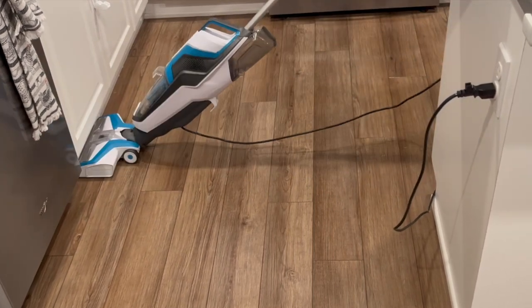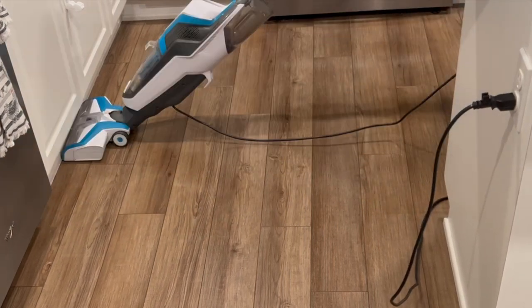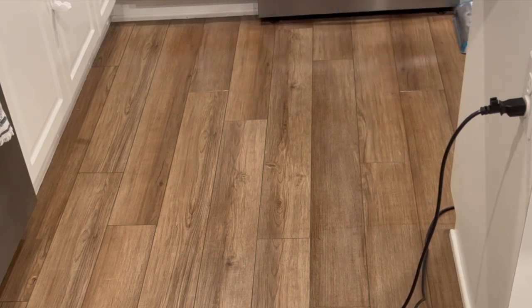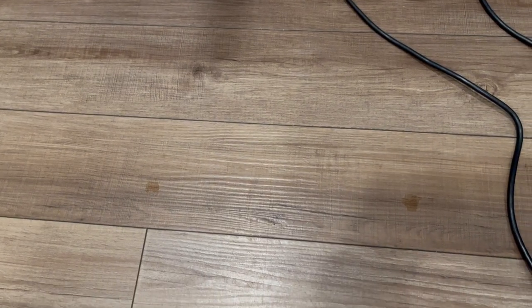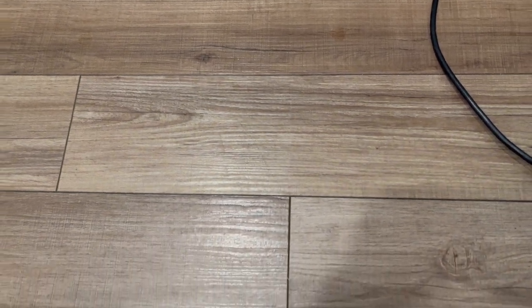Our floors after this party were disgusting, and I actually don't mind it because it's nice to see a before and after as I'm cleaning — it's very satisfying. In this clip you can kind of see a dirty portion of our floor, and there is a complete difference when you look at the clean floor right here.